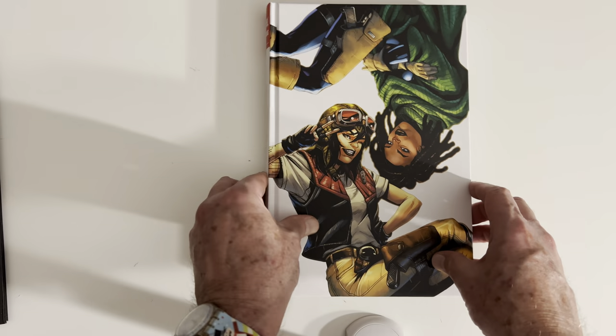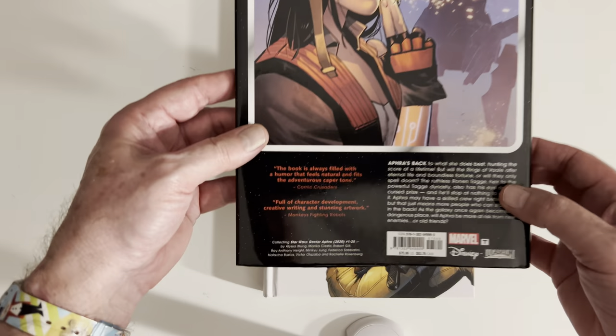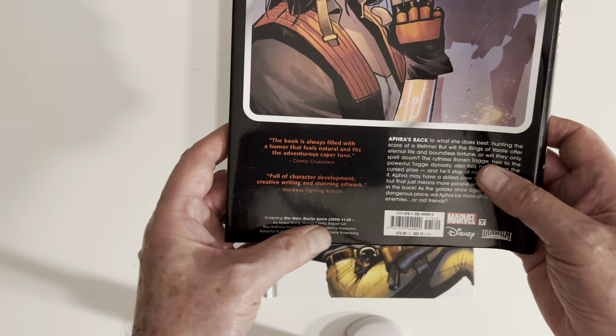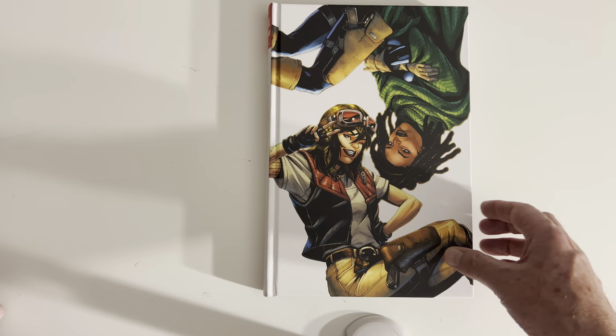So let's see what we've got here. Collecting Star Wars Doctor Aphra issues 1 through 25 by Alyssa Wong. It's pretty simple.